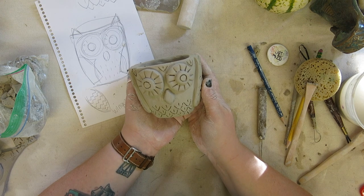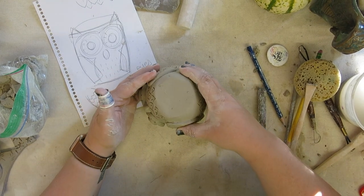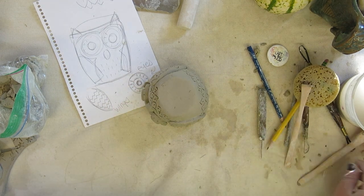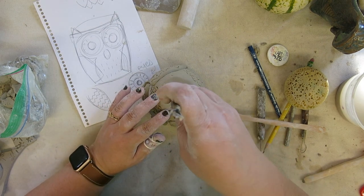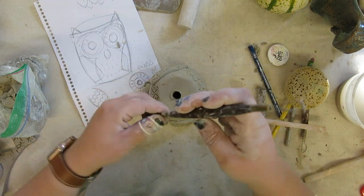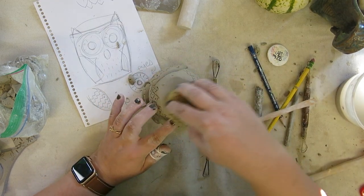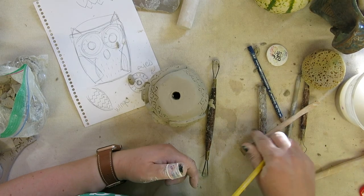Now that my clay animal planter is complete, the final step is to add a hole in the bottom. It's important to add a hole in the bottom of any clay planter because that's where the water is going to drain out, so when your plant is watered there will not be any water damage to the roots. I'm taking my loop tool and going straight into the bottom to create a hole. Then right around that hole, I'm going to take my pencil and sign it like an artist.